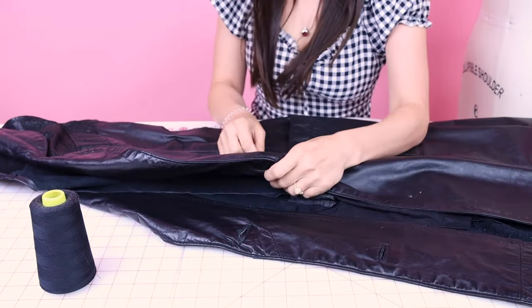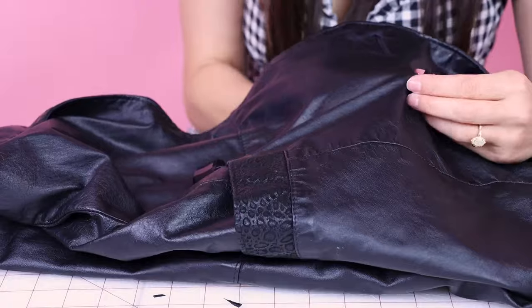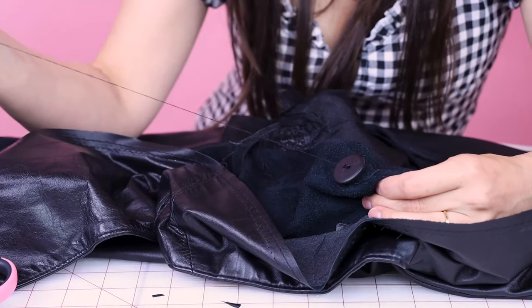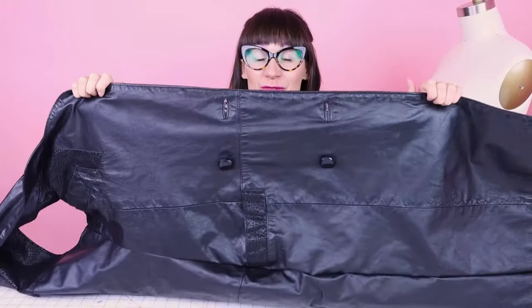We have one last step and that is sewing on some buttons. I found some new buttons to replace the old ones — a little fancier. We have four buttons to sew on and then we can try this dress on and check out the transformation. If you don't know how to sew on a button, check out my video on sewing buttons. I have a backing button on the inside so the top button doesn't pull through the delicate leather fabric. We are finished with our buttons and they look awesome — it is time to try on this new dress.